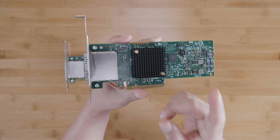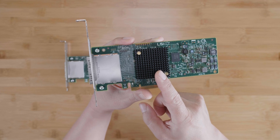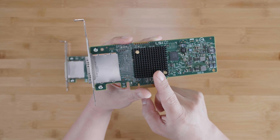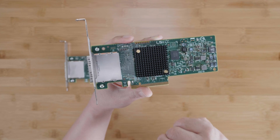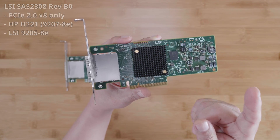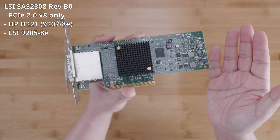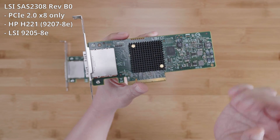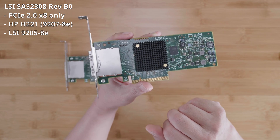There is one caveat to mention: the SAS 2308 chipset in the 9207-8E has two revisions. The D1 revision is the most common and is what I've been discussing. However, there is an earlier B0 revision occasionally found in cards like the HP H221, which is confusingly labeled as a 9207-8E, and the LSI 9205-8E. If you have the B0 version of this controller, it only supports PCIe 2.0.